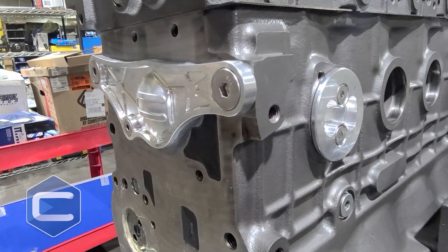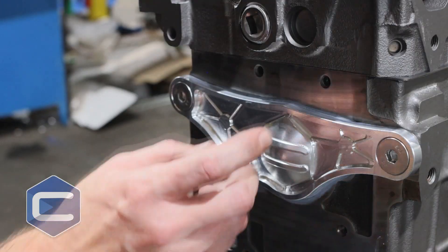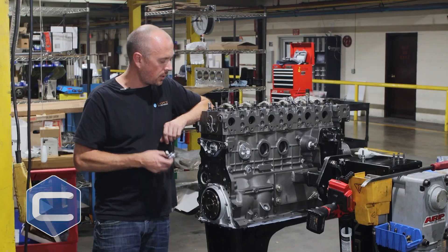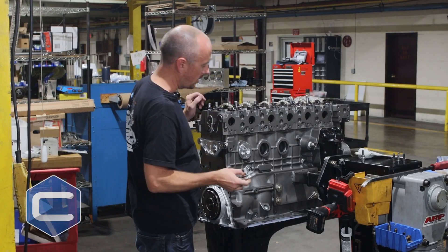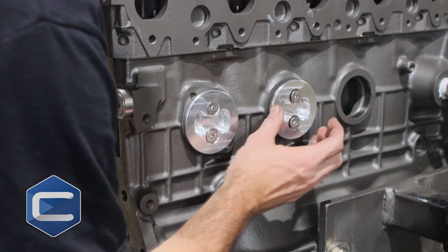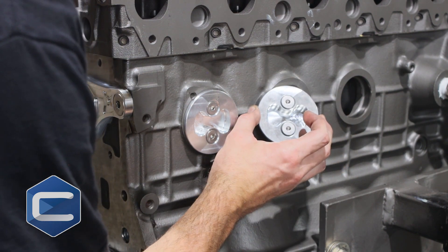So what we've done is machined a set of billet aluminum freeze plug replacements for you. This one on the front here fills up your freeze plug in the front. And then we've got ones just like this that drop inside the block — you tighten down the two bolts on the head and there's a nice little O-ring to seal up against that.